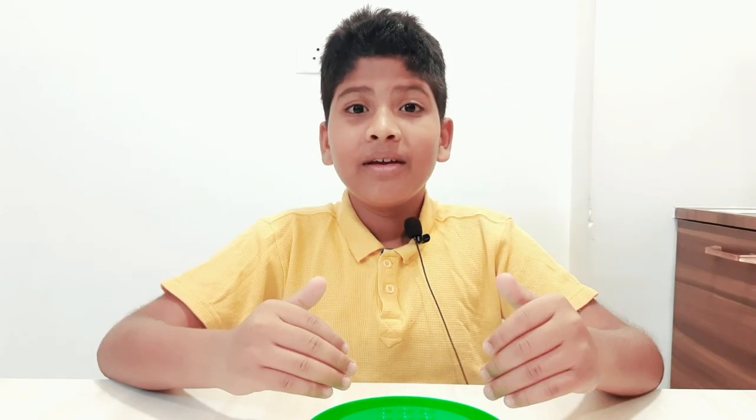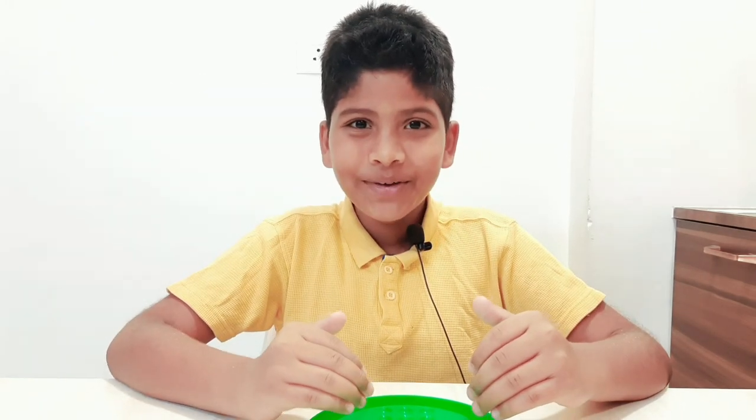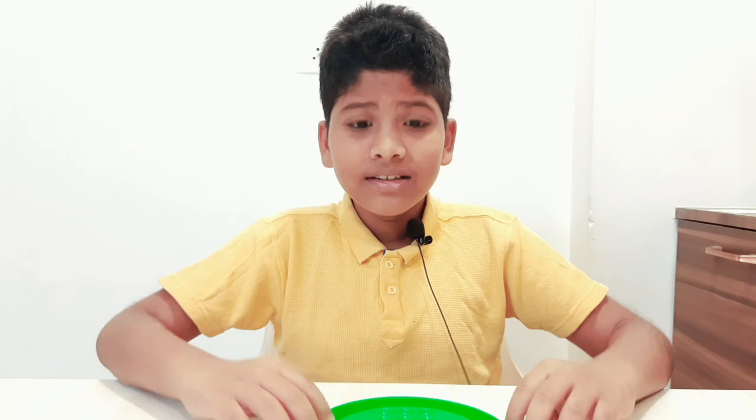Friends, today I have a game called Brain Vita. It means play with brain — Dimaak se khelo. Friends, in this there is a plastic tray and some marbles.